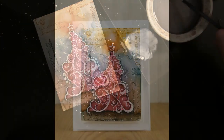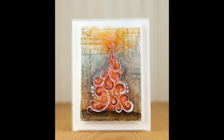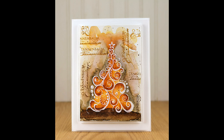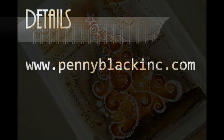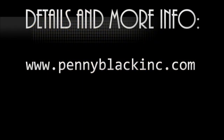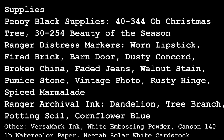Here's another look at the finished card — I just kept it simple and mounted it onto white cardstock and a white note card. Here's another color variation; on this one I used the distress marker colors of spice marmalade, rusty hinge, vintage photo, walnut stain, and pumice stone, and instead of flicking gesso I flicked on walnut stain ink. For details and more information, visit the Penny Black website at www.pennyblackink.com. Thanks for watching!